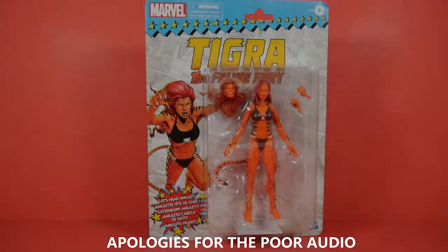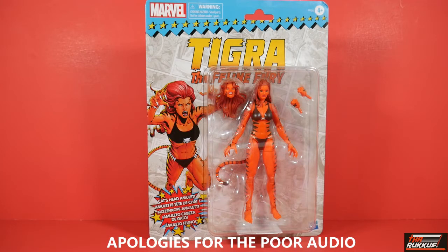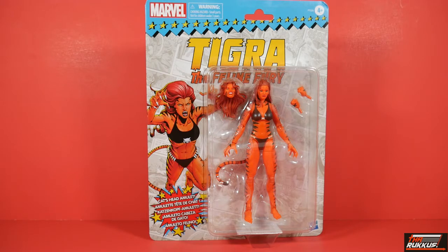What a party, people in the place. I am the ruckus and these are my toys. On deck, we have the Marvel Legends Fan Channel Exclusive Retro Series Tigra. Let's get it.